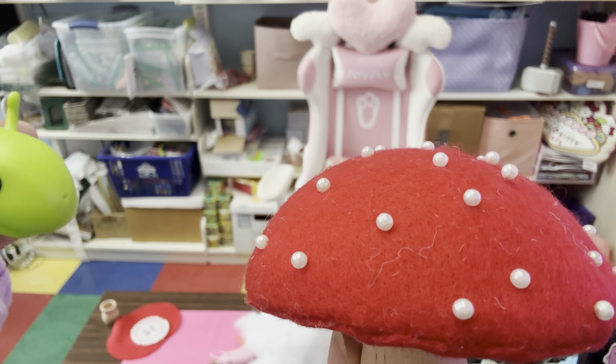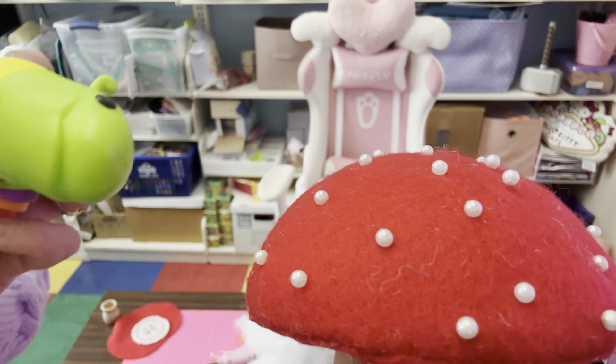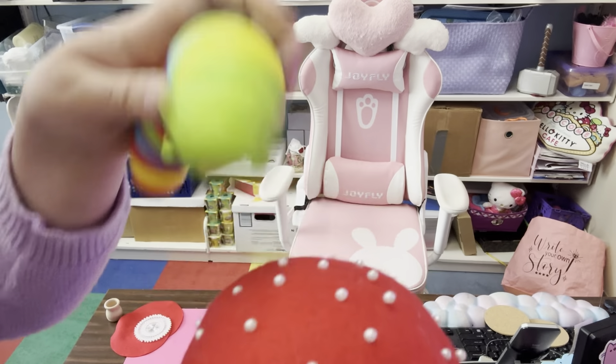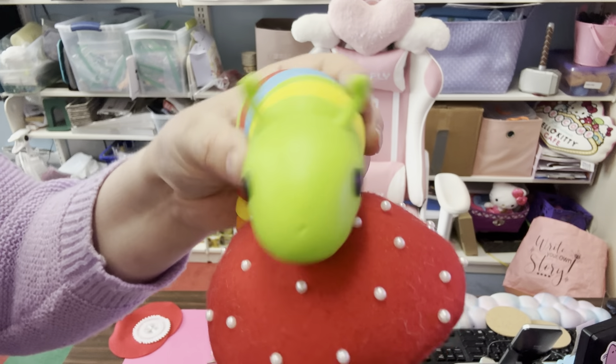Well, that looks like a perfectly fine mushroom to me to sit on for the day. Hmm. Ouch! This is terrible! I'm fleeing! Whee!